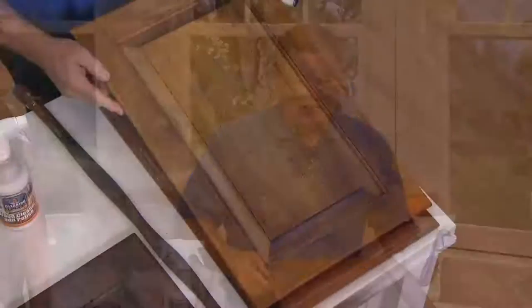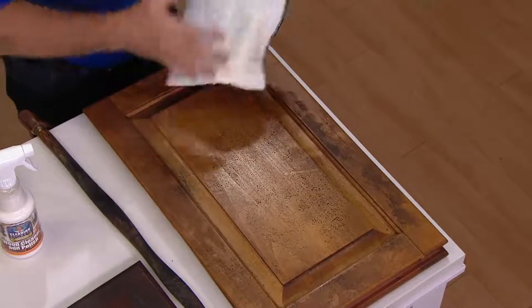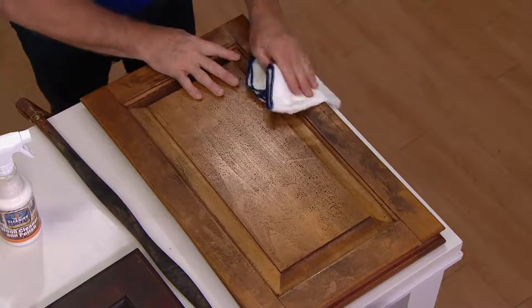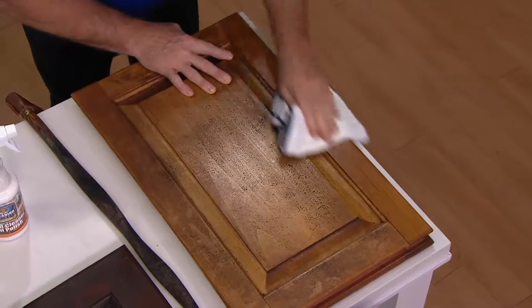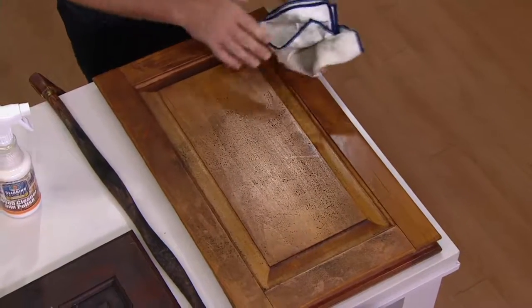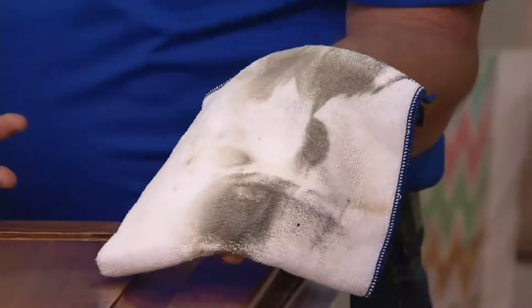Spray a little on your cloth. Here's a kitchen cabinet door. I got this from the Restore where people donate discarded items. There are fingerprints, grease, and grime on it, and as I go back and forth with a little of the cleaner on the towel, sometimes you don't even realize how much is on your surface until you see it. That could be cigarette smoke, cooking grease, just dirt and dust all over.